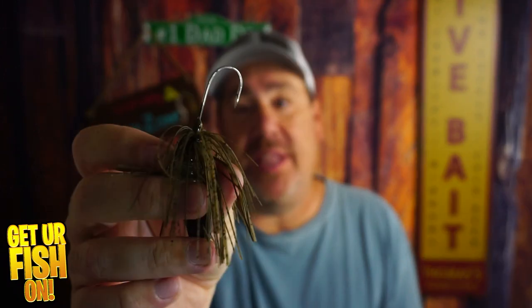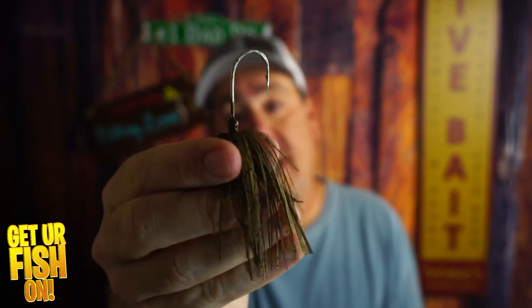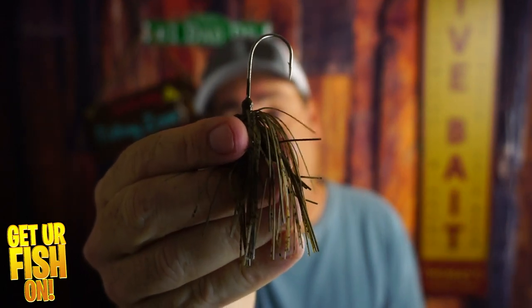My downfall is it really needs something to hold those trailers on — that is not a good trailer keeper. But overall, this was kind of a surprise on how well it looked and how well it worked, because it did well with a trailer and it did well without a trailer, and there's a lot of times chatterbaits don't do that.